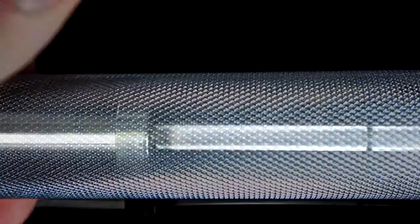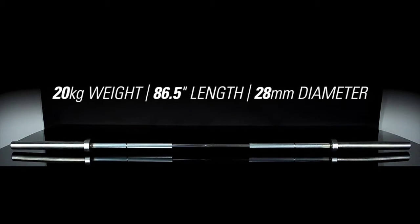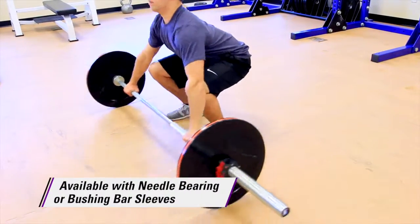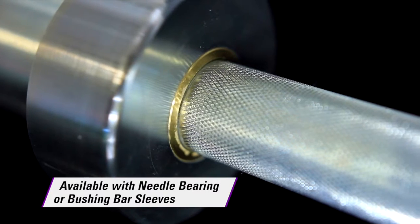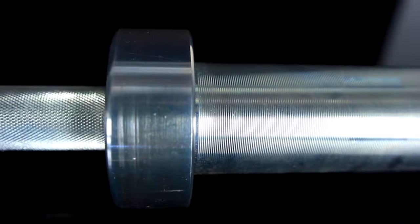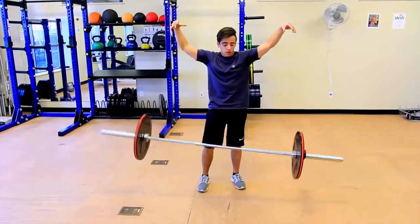The bar features light knurling all the way to the sleeves, a weight of 20 kilograms, an 86.5 inch length, and a 28 millimeter diameter. Sleeves of the premium needle bearing bar offer the smoothest turn, while the bushing bar sleeves feature bronze bushings for fluid spin.